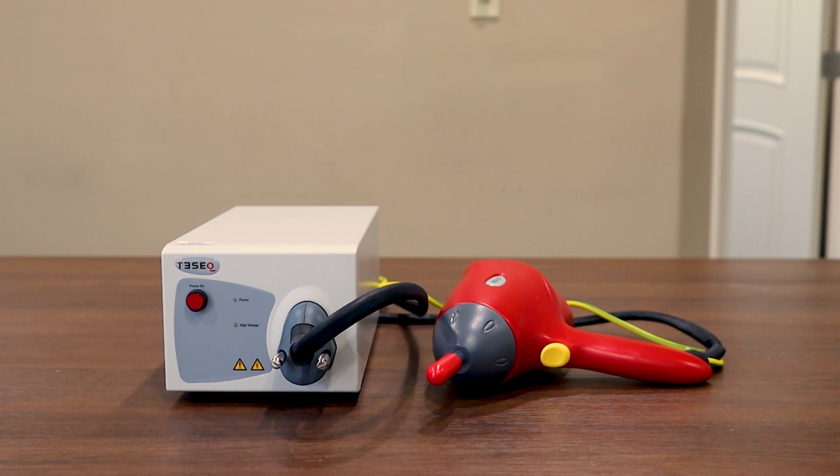Hi everyone, thanks for joining us today. Today we're going to be spending some time on the TESEC NSG437, commonly used for 30kV ESD testing. We're going to begin the video by going over some of the accessories, then we'll walk through a little about the unit, and then finally we'll spend some time on the front panel display.